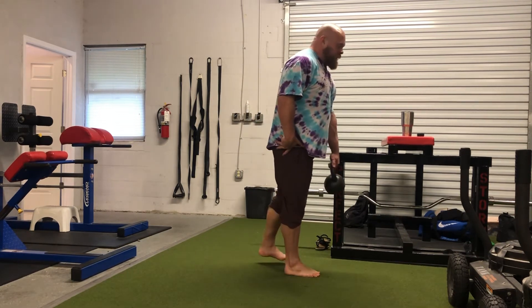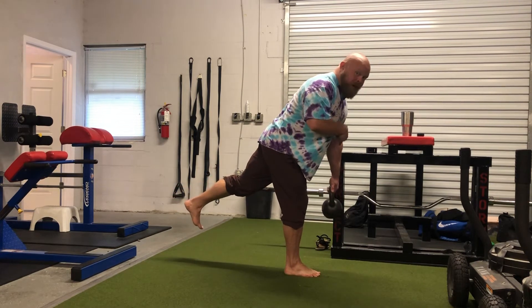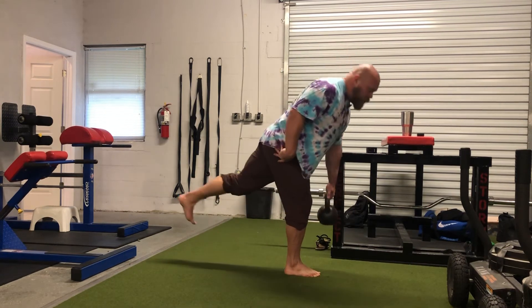For the single leg RDL, the only difference is instead of catching yourself with the foot, you're going to keep the foot elevated. We're going to try to drop the outside hip low, hinge outwards into this hip, and then control our way back up to the top.